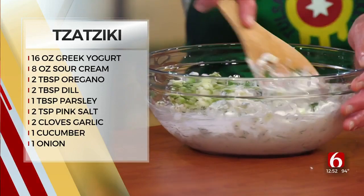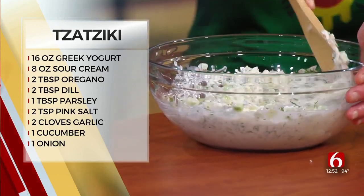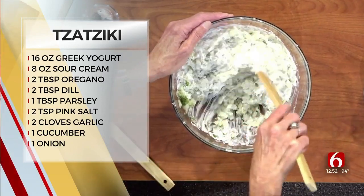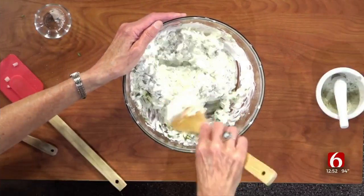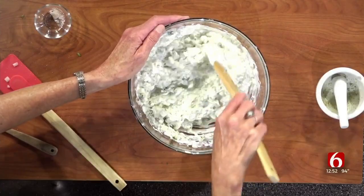It really is. And these are good not just on gyros — they're good if you're grilling a steak, this is a wonderful accompaniment. Put a dollop of that on a filet. It's delicious. You can put it on crackers, you can put it on vegetables, put it on a sandwich. You can't beat it.